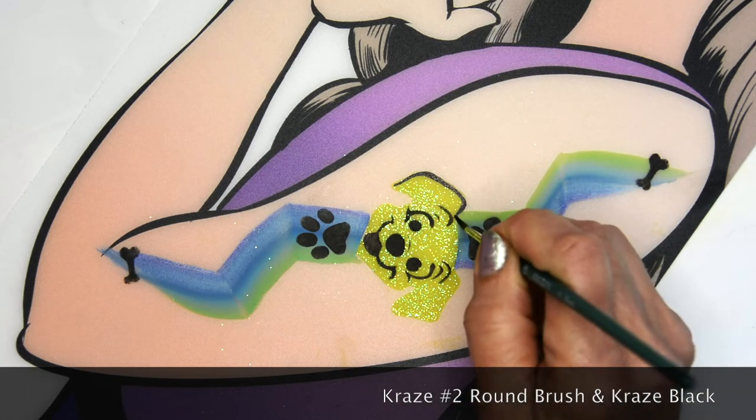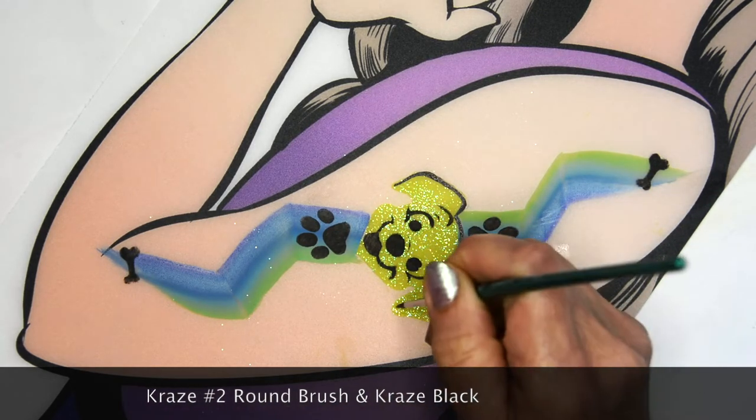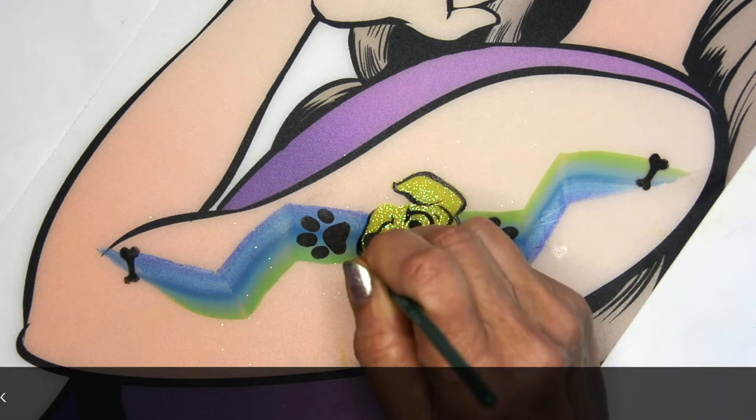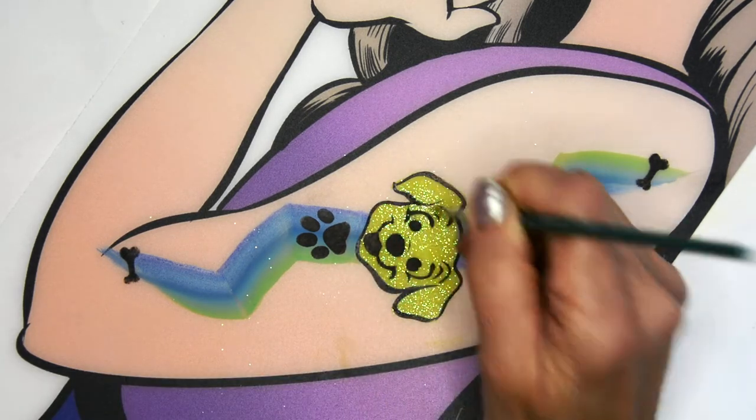Now I'm gonna take a number two Craze brush and outline this little puppy. This will help make it more visible rather than just leaving it green — this will show the edges.